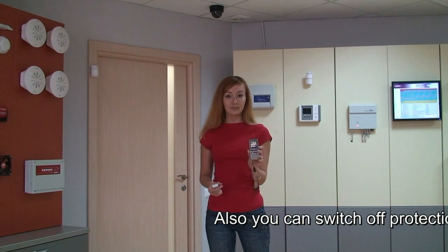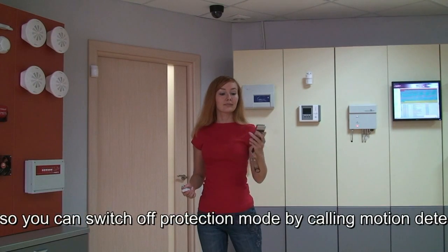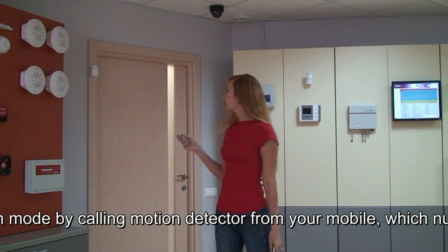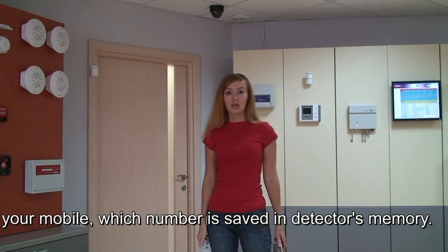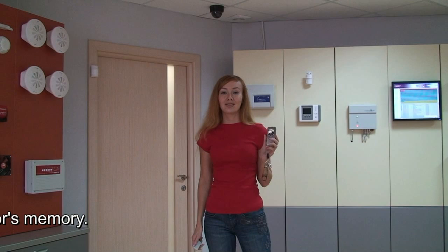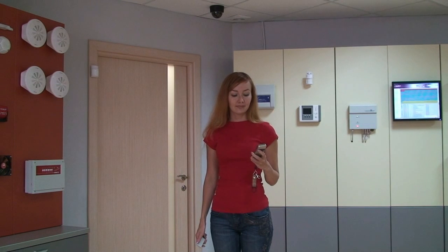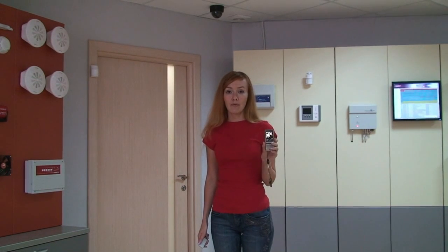I've got it. You see, it is following. I can also turn off the protection mode by using my mobile phone, by calling from the GSM Signal to the SIM card. I got an SMS message about turning off the protection mode.